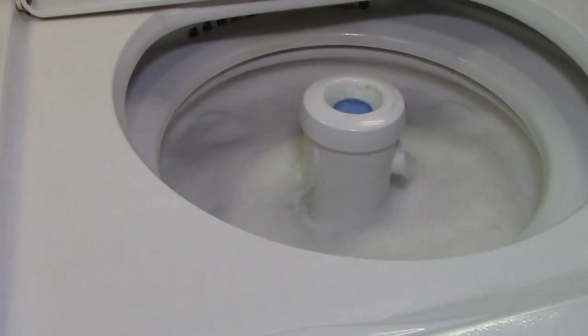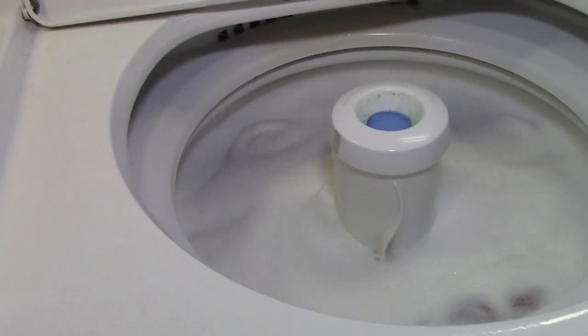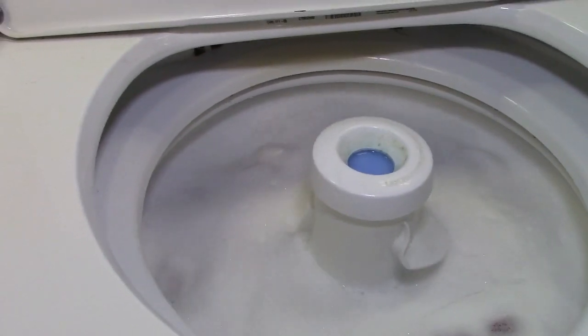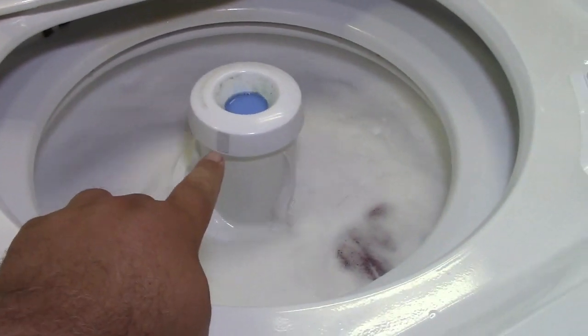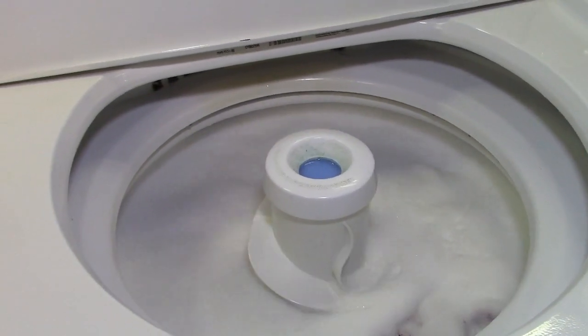Isn't it amazing — you've had this machine for 11 years and it's still working perfectly. Yes, because the only thing that is on its way to failing — not the noisy drain pump — the agitator dogs. They're getting a little worn. Well, 11 years — that's a good amount of time.